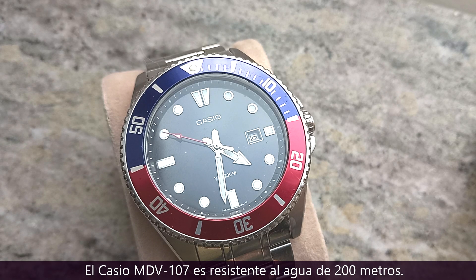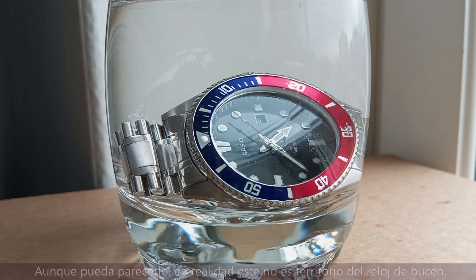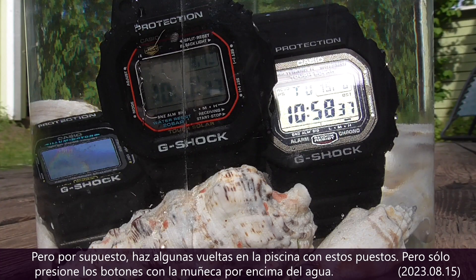At 200 meters, the Casio MDV-107 and the Casio G-Shocks are 200 meters water resistant. Though it might seem like it, this actually isn't dive watch territory. While 200 meters water resistance seems like a safe rating to scuba dive with, even down to 10 meters it's probably best not to risk it. By all means do some laps in the pool with these on, but only push the buttons with your wrist above water.